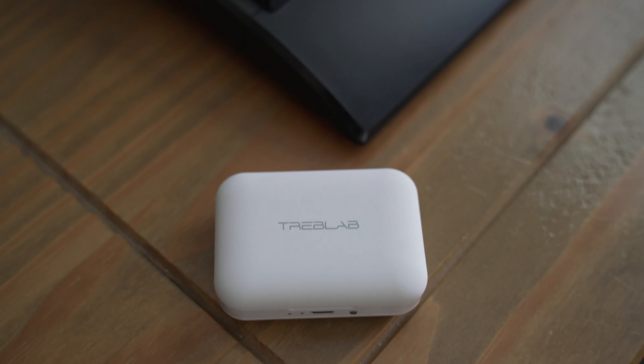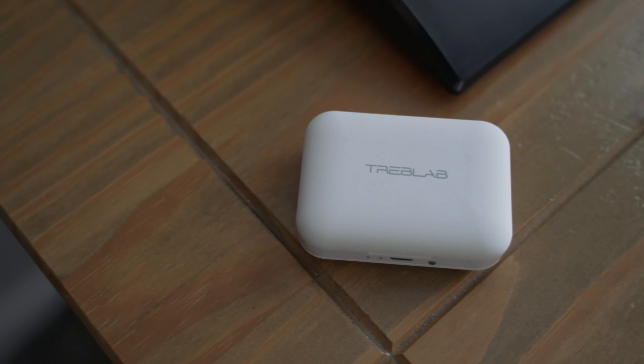These guys are $70 on Amazon right now and I bought these AirPods for about $160. In my opinion these guys actually have some real advantages and I want to let you know what they are when you're making your purchasing decisions.